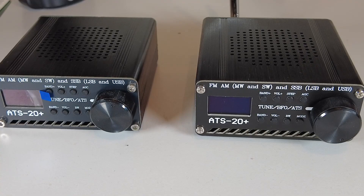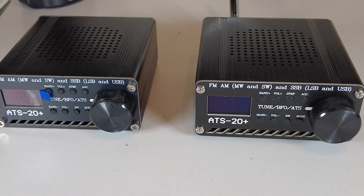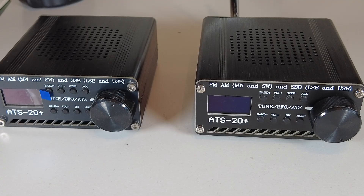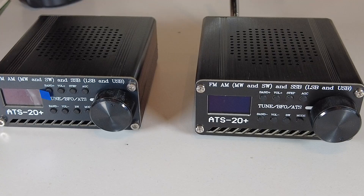I had a question recently regarding the ATS20 Plus receivers, along the lines of: do I really need to upgrade the firmware on my radio? I've done a number of videos on the ATS20 Plus, and the most recent one regarding firmware upgrades is when I upgraded my radio to the Goshante firmware, which I think is the best version out there at the moment. Of course you don't have to upgrade your ATS20 Plus — it will work out of the box — but I just thought I'd go through a few of the reasons why it's worthwhile considering upgrading the firmware.